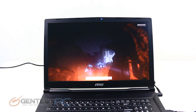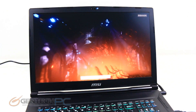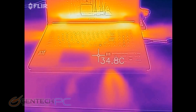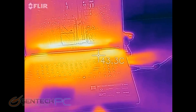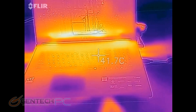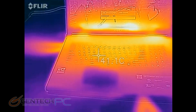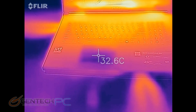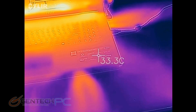We have 3DMark Firestrike running right now, and while that's running we'll take a look at some of those other baselines. Here's how the temperatures are doing on the outside of the laptop. You can see we've definitely got some heat building up near the back of the laptop where all of the exhaust and cooling parts are. The main thing to look for is that we do not want any heat where the hands would be touching, and you do want to see a lot of heat near the back of the system because that means it's getting rid of that heat like it's supposed to.